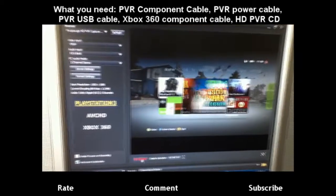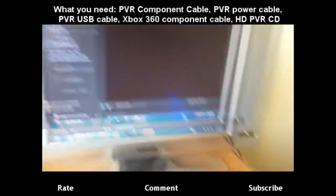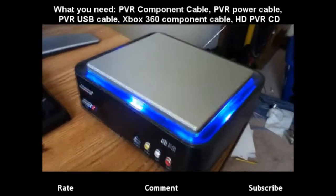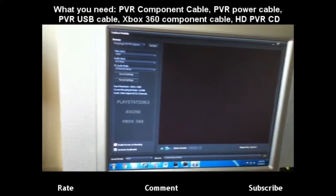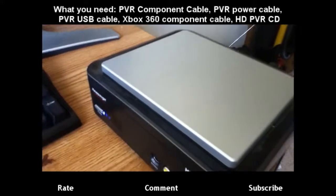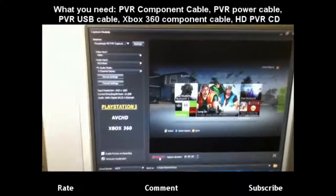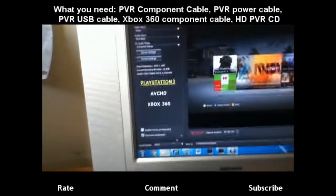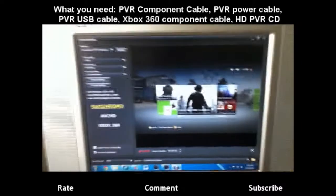And all you really do now is just hit capture — and it's capturing. You can tell by your HD PVR turning blue. And then once you stop it, which I just did, your HD PVR will turn off — the blue light will turn off. And then you're done. You just go to documents and find your file there.